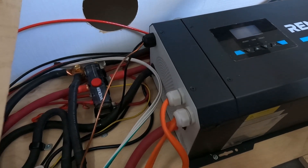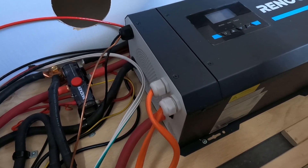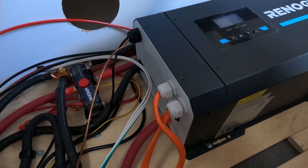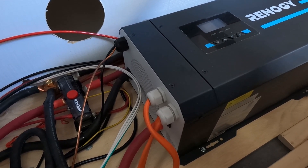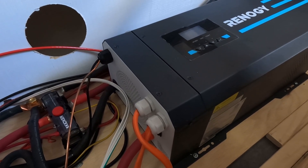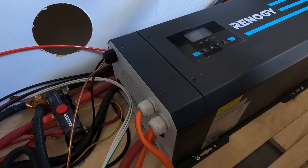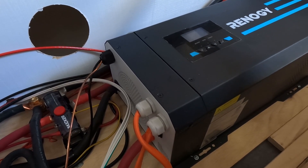One thing worth noting about how this inverter charger works: the two orange cables coming in — one is the shore power in, and going out is what goes to all the 120-volt items in the camper. The big red and black wires go into the inverter to generate up to 3,000 watts of power. But remember, it's an inverter charger — so those wires also supply power back to the battery when the inverter is in charge mode. The inverter is relatively smart and determines when it should be charging versus inverting, and there's not a whole lot of control you have over that except for what's in the manual.